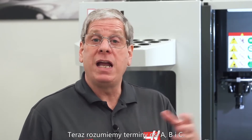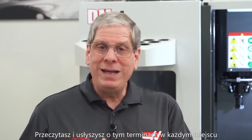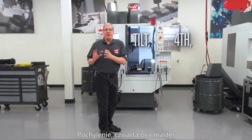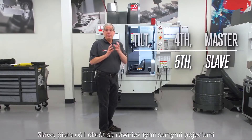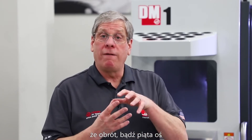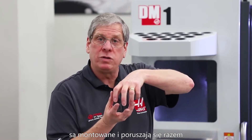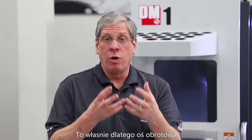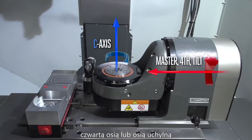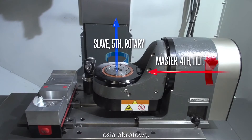Now that we understand the A, B, and C axes, let's get familiar with some other terms like master and slave, fourth and fifth, tilt and rotary. You're going to hear and read these terms all over the place — I'm here to tell you they all mean the same thing. Tilt, fourth, and master are the same thing. Slave, fifth, and rotary are the same thing. These terms come from the fact that the rotary or fifth axis is mounted on and moves with the tilt or fourth axis — that's why the rotary axis is a slave to the tilt axis. So going back to our TRT100, our A axis can be called the master, fourth, or tilt, and our C axis can be called the slave, rotary, or fifth.